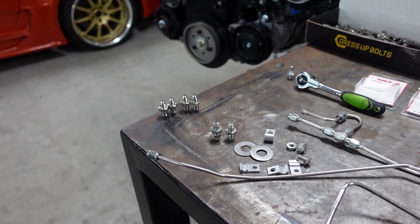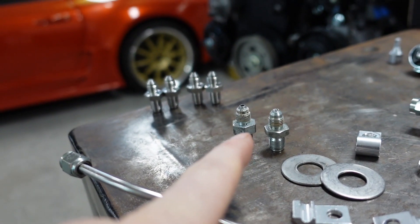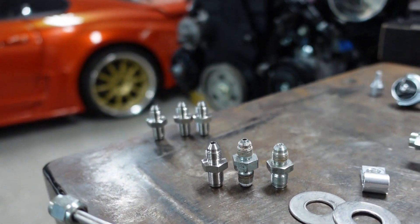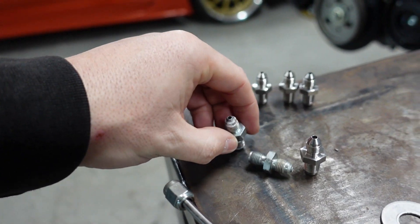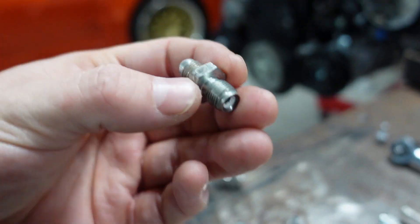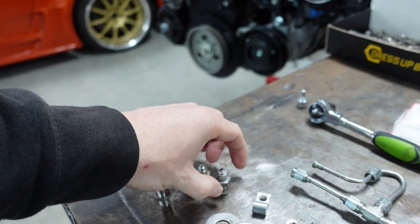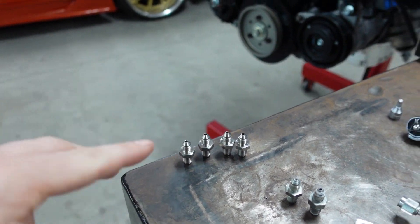So first thing I'm going to do: here are the new fittings, and here are my old ones. These weren't actual stainless steel fittings and as you can tell they started to corrode. Here are my new stainless steel ones — they're actually different fittings too. These two I took off are actually different from each other, and look how corroded they were getting. It was breaking down the material, which just shows you how crazy that can get. These new ones are actual stainless steel.